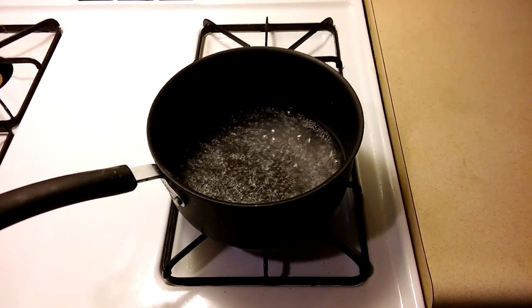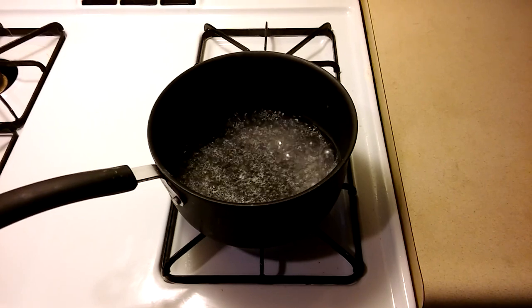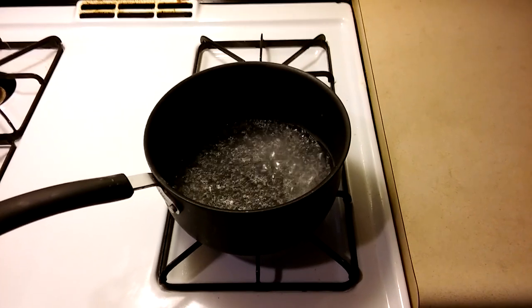I'm going to make a cauliflower and nutritional yeast based low-fat vegan cheese sauce. The pictures were from yesterday because I wanted to try it out before I made the video.